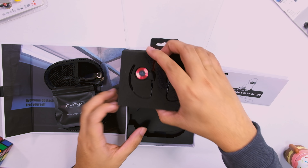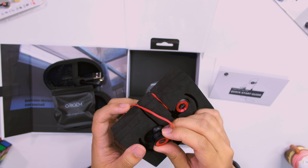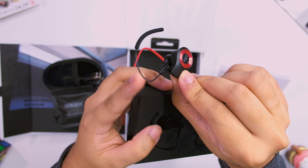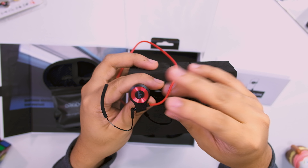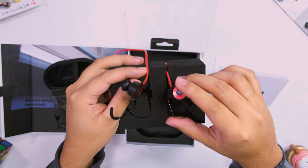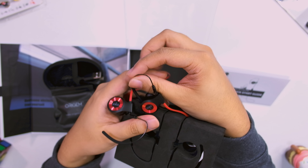Looking at the product itself — right off the bat you have this metal hook piece here which the Jaybird doesn't have. This is really interesting and may make it more stable to wear. It's sort of like the Powerbeats kind of design, but where the Powerbeats is made of plastic all around, this one is made of metal.